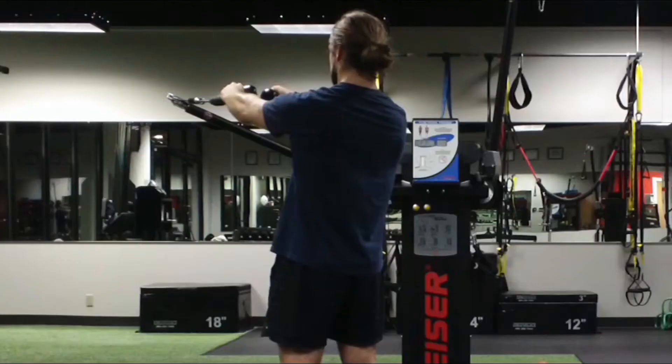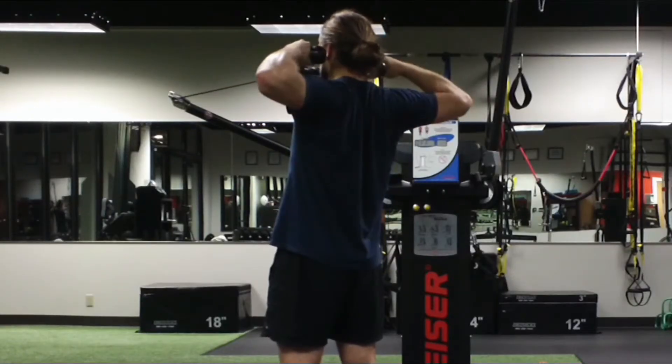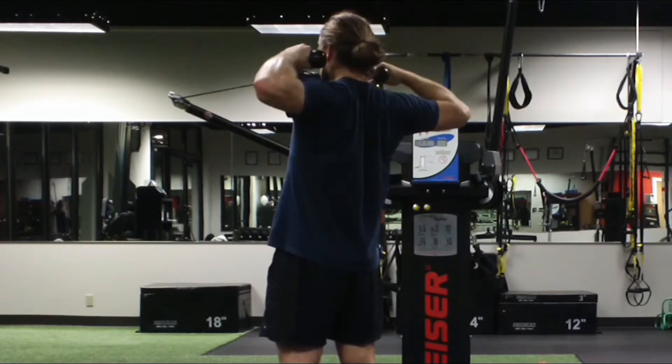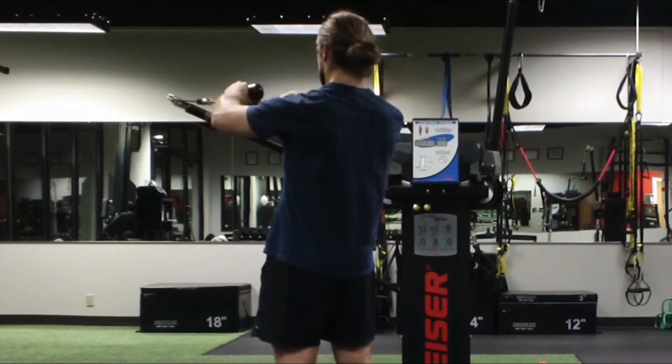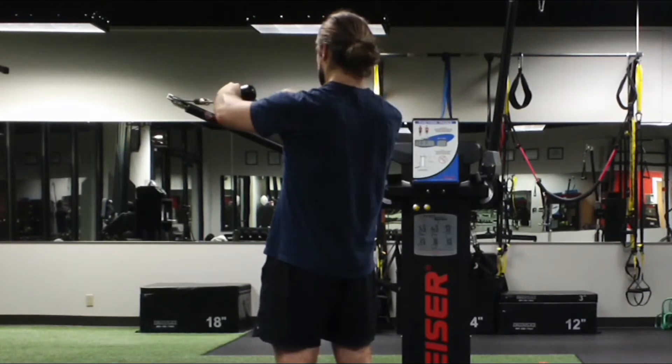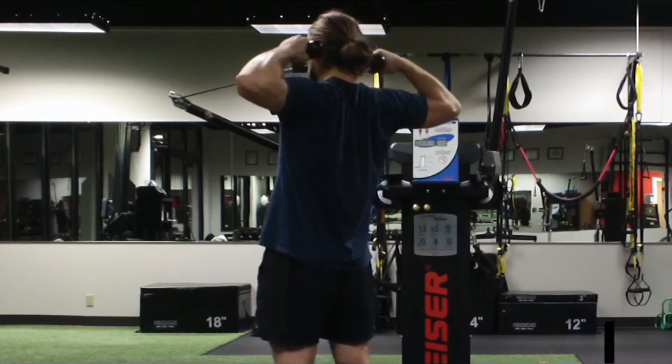So we brace the abs, keep the ribs down, make sure our glutes are squeezed, and then you'll see here from the back I'm pinching my shoulder blades together and trying to really pull the thumbs back to the ears. The anchor of the rope is pulling to my face, hence the name face pull.